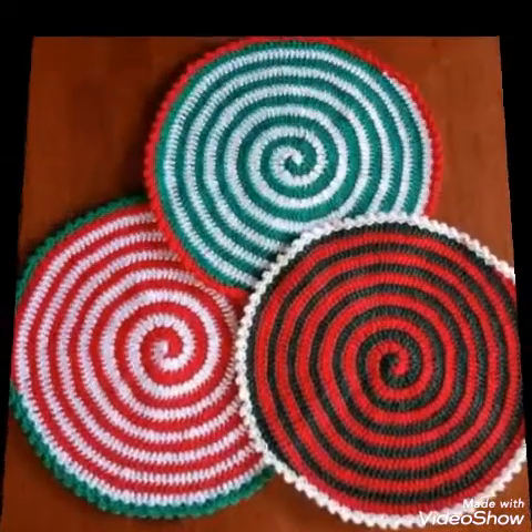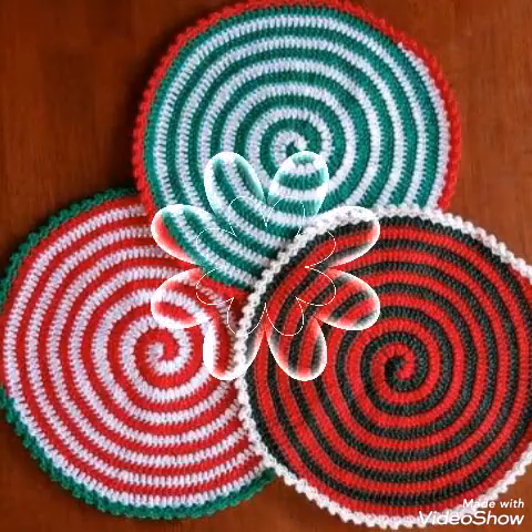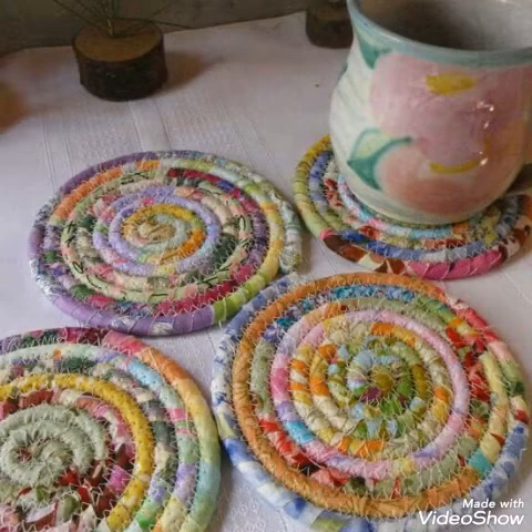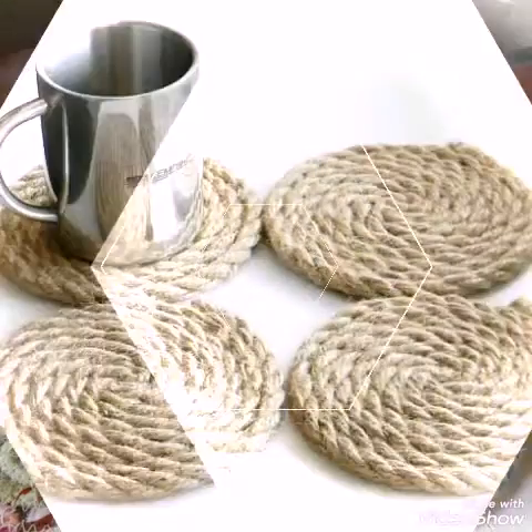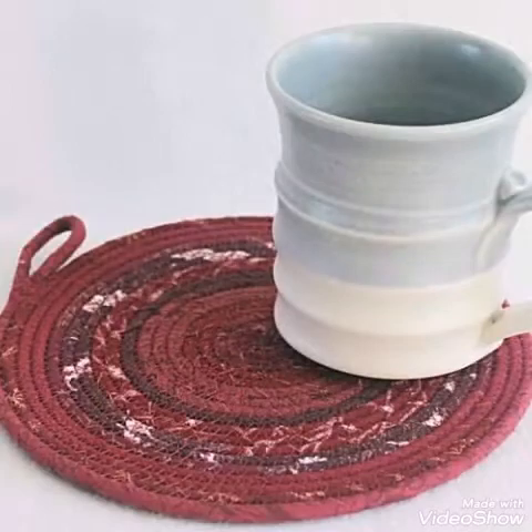You will see the designs with crochet work also, like this one which is in spiral shape. So if you like these designs of coasters which are made with different materials, then just give this video a big thumbs up. You can see this design which is made with a jute rope, and fabric designs are also included.